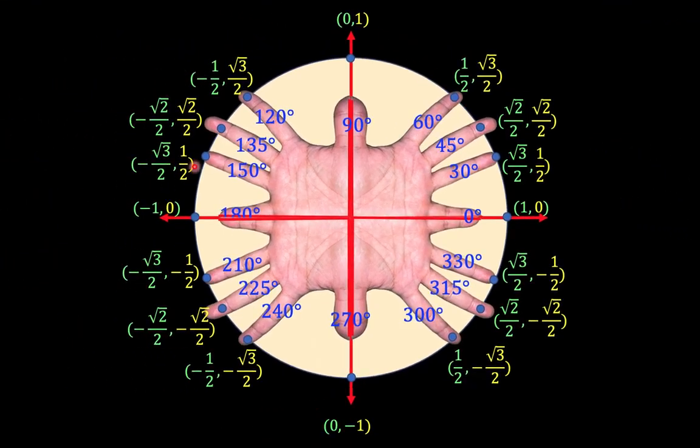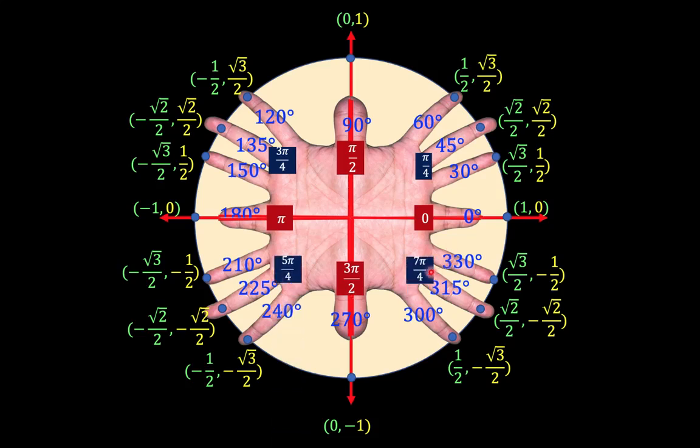Now let's look at radian measurement. In a unit circle, the circumference is 2π. So if we assign 0 here, one complete rotation is 2π, one half rotation is π, one fourth rotation is π over 2, and three fourths rotation is 3π over 2. Dividing into halves gives us 0, π/2, π, 3π/2, and 2π. Dividing by 4 gives us π/4 here, 2π/4 or π/2, 3π/4 for 135 degrees, 5π/4, and 7π/4. Then dividing into 6 equal parts gives pi over 6, and pi over 3, continuing the pattern until we complete all the fingers.